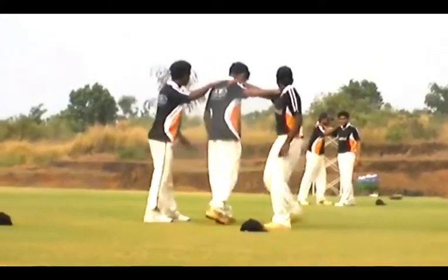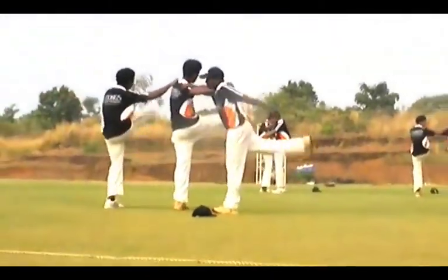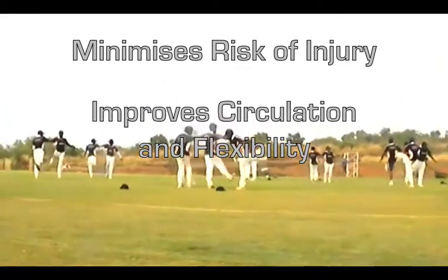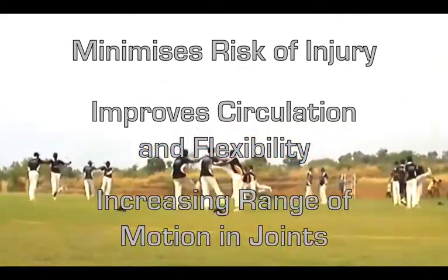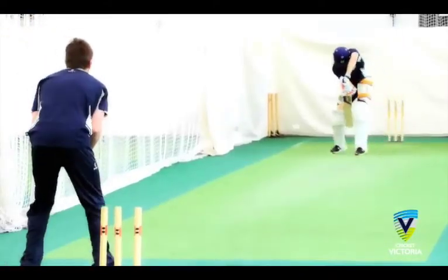Before participating in any activities, it is imperative that you warm up and stretch. Stretching minimises risk of injury, improves circulation and flexibility, as well as increasing the range of motion in joints — all of which are helpful if you're playing cricket.